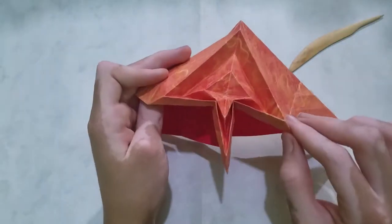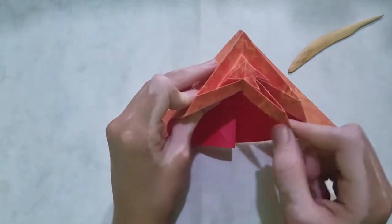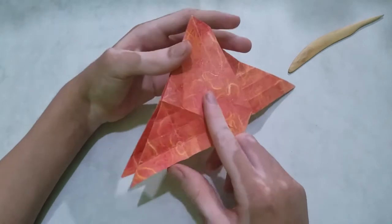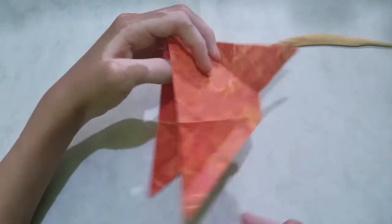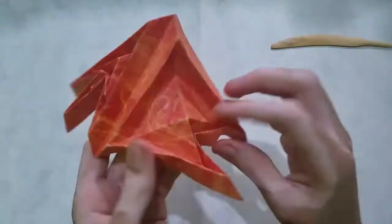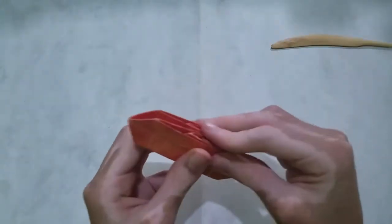And then it'll look like this. You'll have this extra flap here. Repeat on the three other flaps. And now the base is done.